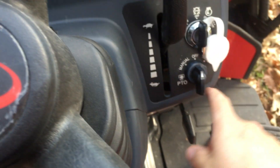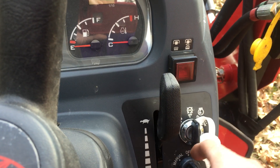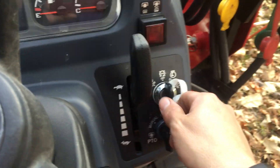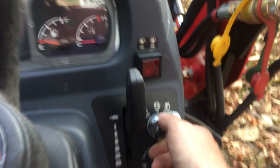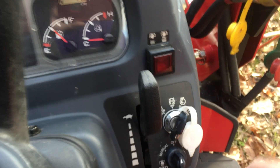So you have to have your lever engaged right here for on, you have to have it in either manual or auto setting, and then you have your button. I'm going to crank the tractor now and kind of show you how these systems work, especially with the auto setting.